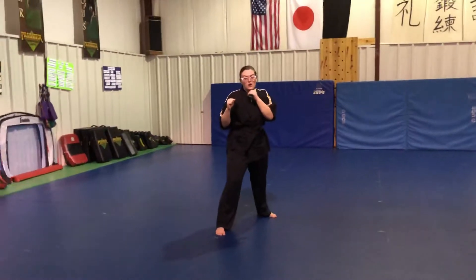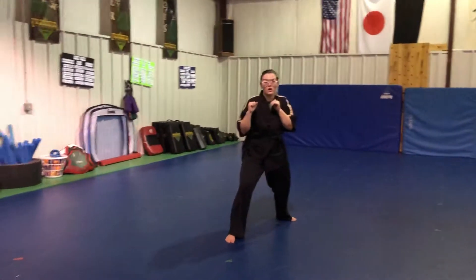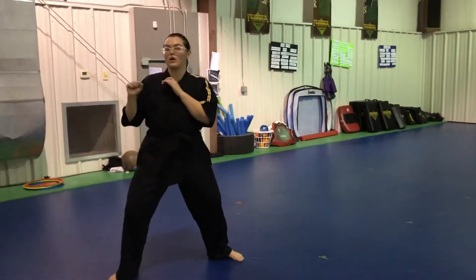We're working on slide up footwork. Starting first, the back foot slides up, front foot steps out. Live motion — slide up footwork. And bring it back.